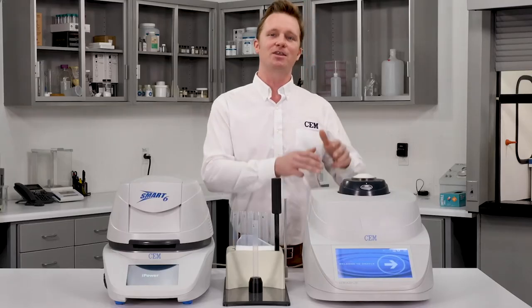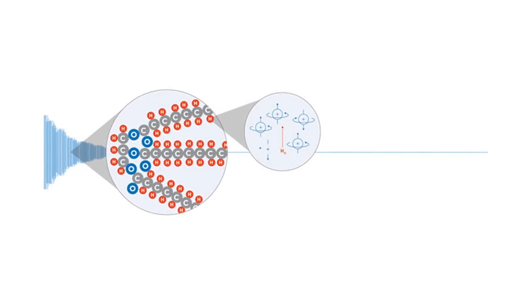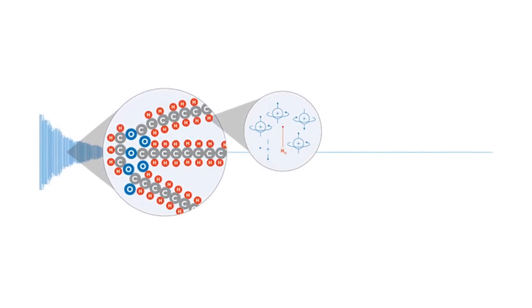Now let's talk about sample texture. FTIR and NIR are susceptible to changes in color, consistency, and texture. Because they're an optical measurement, the way the sample looks can affect results. The Oracle, on the other hand, is looking at the molecular structure of the sample and is not affected by changes in color, texture, or consistency.